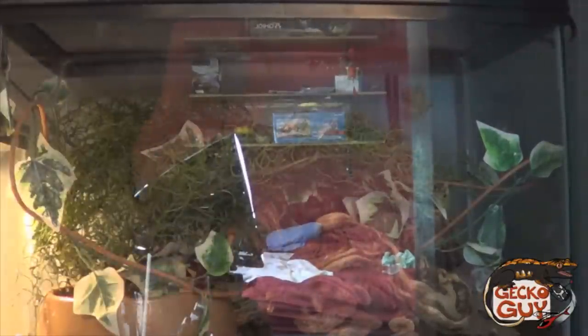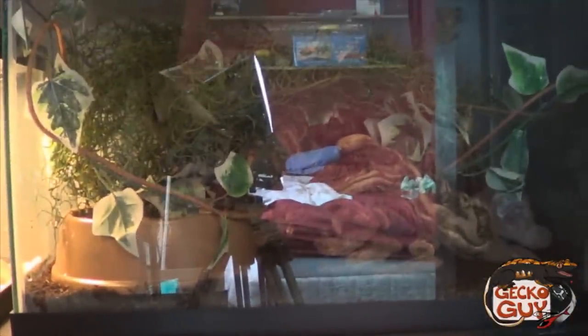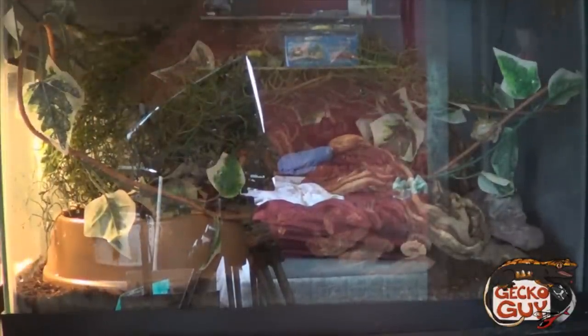Get your lid on there and you're ready to roll. And that, ladies and gentlemen, is how you set up a green tree frog enclosure. Lighting is optional — if you're going to do lighting, keep it very minimal, very low wattage. I'll probably turn this on for viewing pleasure.